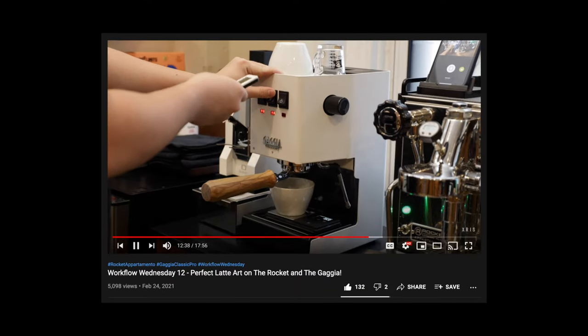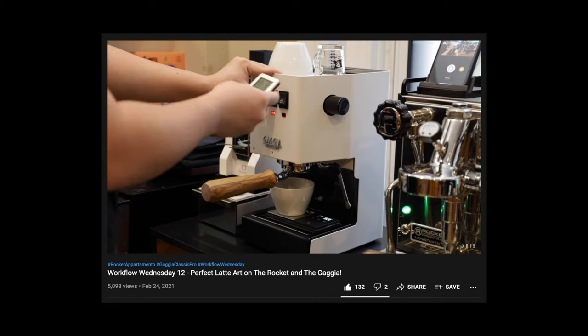If you want to see some workflow videos with the Gaggia Classic Pro, I'll have a few of those linked in the description down below, and I have a bunch of different workflows featuring the Gaggia in my weekly series Workflow Wednesday.